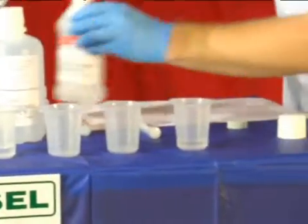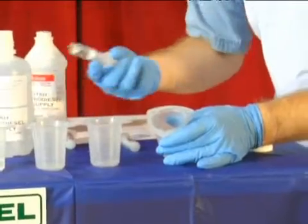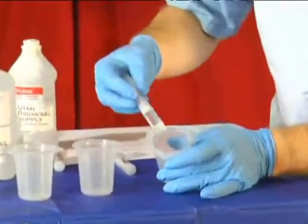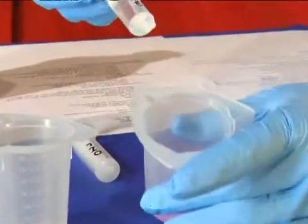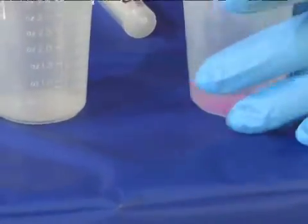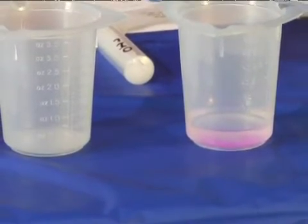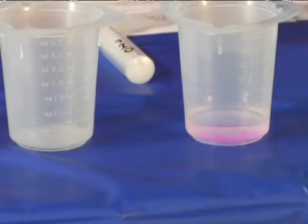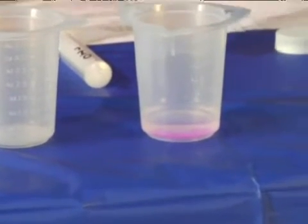Now what we're after is just starting to turn this pink by adding just a touch of this. I'm going to squirt just a few drops and you'll see it just barely turned pink. By adding a basic solution to alcohol, this pH indicator shows that the alcohol is not acidic — it means it's perfect for making biodiesel.